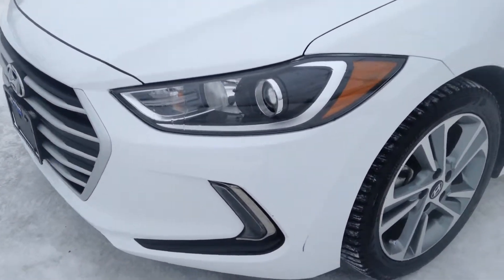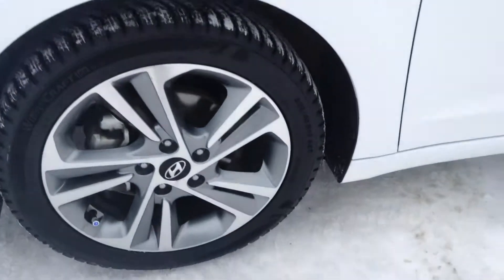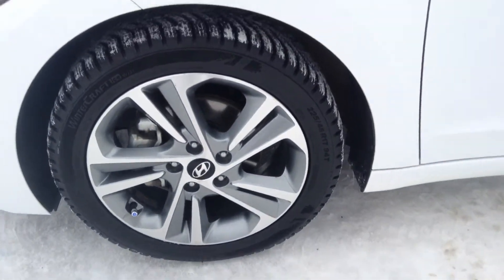We have our fog lights underneath our headlights there. Coming around the side, we are sitting on our 17-inch alloy wheels.